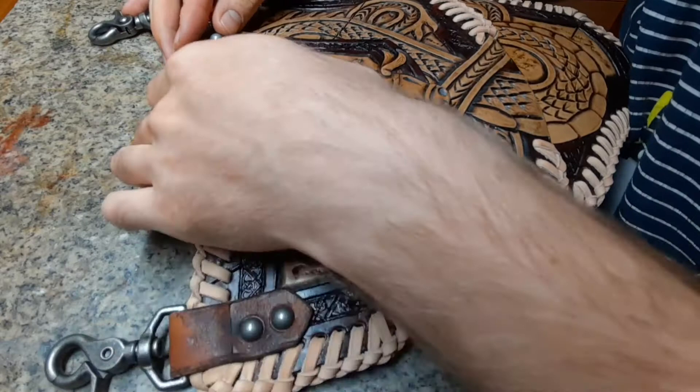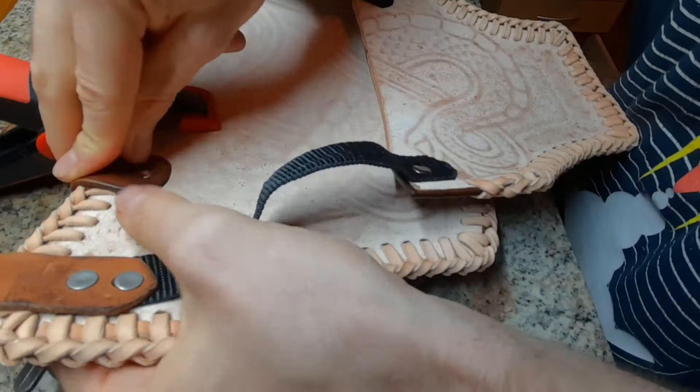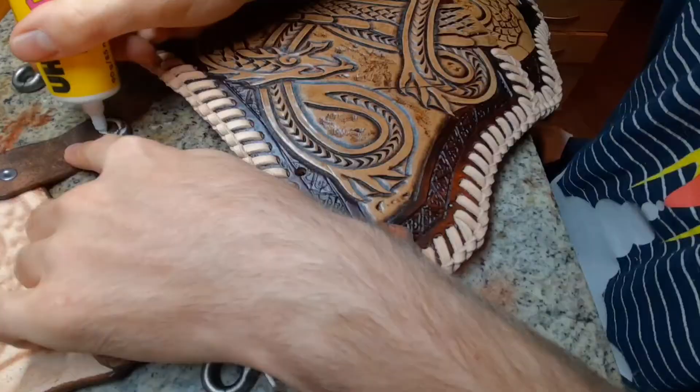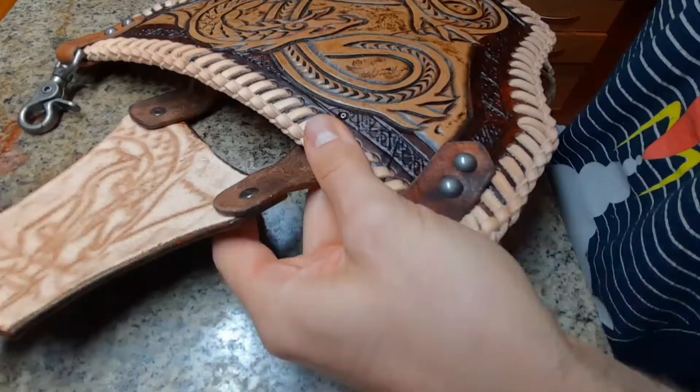With the smallest piece it's exactly the same: put the attachments on, clamp it in the correct position, mark the holes, punch those, glue them on, and use rivets to hold it in place permanently.